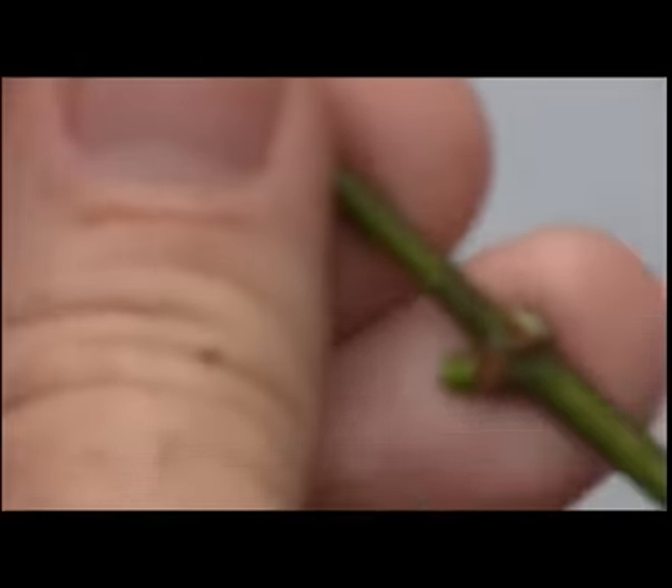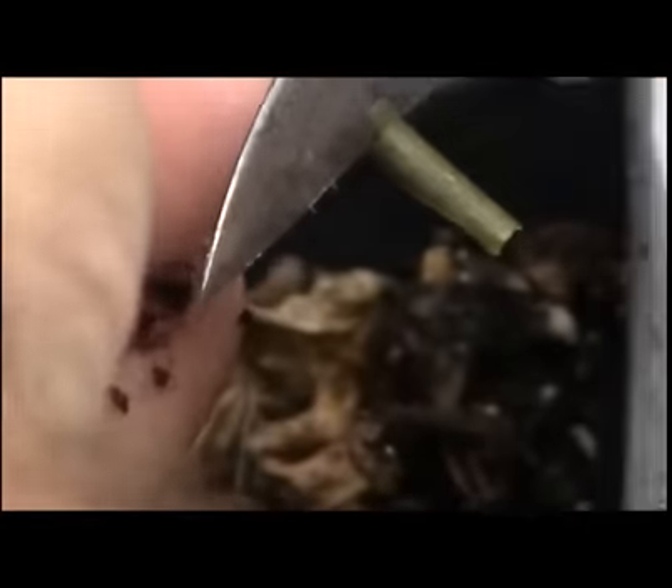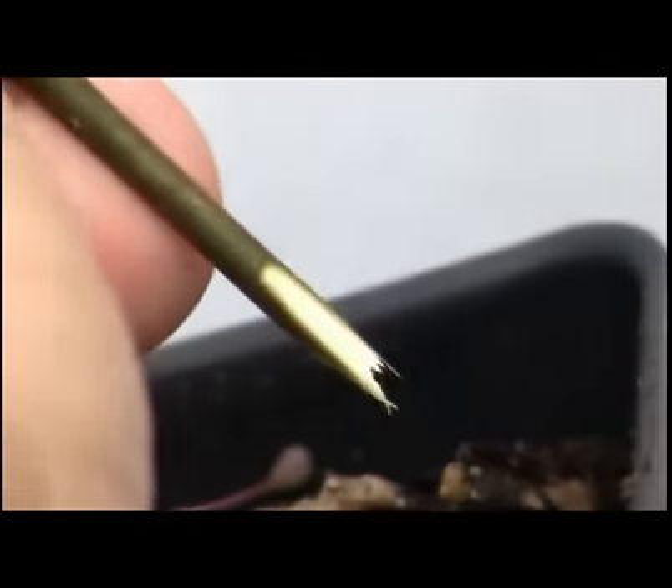I'm going to do a chisel cut here. It'll be one cut down, then turn 180 degrees and do a cut down. What I'm looking for is a nice V profile.